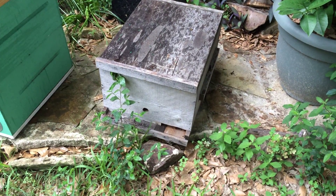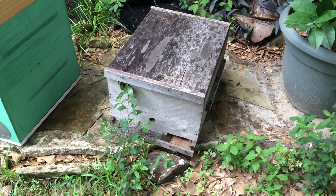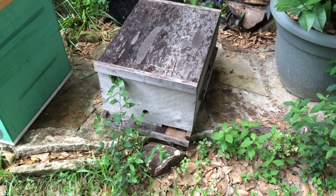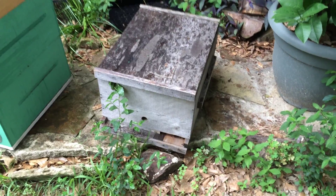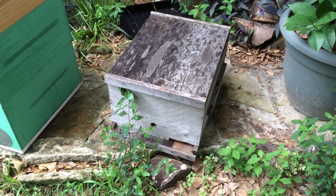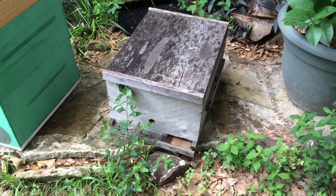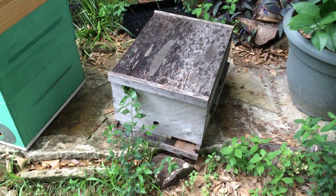Some people will say: on the bottom of the frame that's a swarm cell, on the edges it's an emergency cell, scattered about the frame it's an emergency cell, or smack in the middle it's a supersedure cell. To me you can't do that — they're all queen cells. That's what I tell people in class. You as the beekeeper have to inspect the hive to know what's going on.